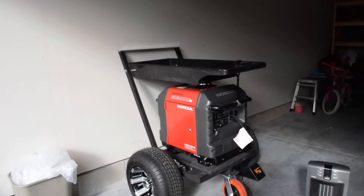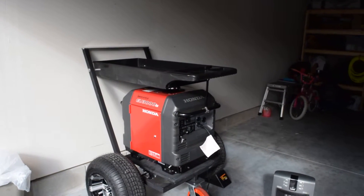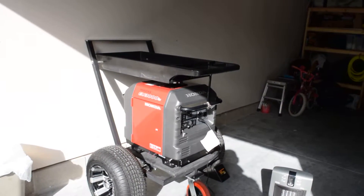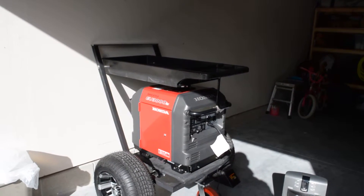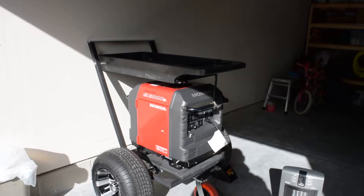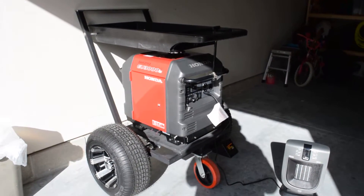I'm going to do another quick review of the Honda EU3000IS. The dealer has just installed a new inverter, because the technicians at Honda told the technician at the dealer that they felt that was the faulty part, so they changed the whole new inverter on Friday. I did a video Saturday morning and it wasn't working, so I'm going to do another one today.